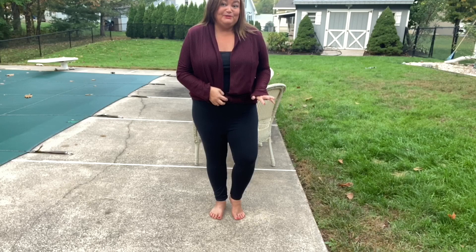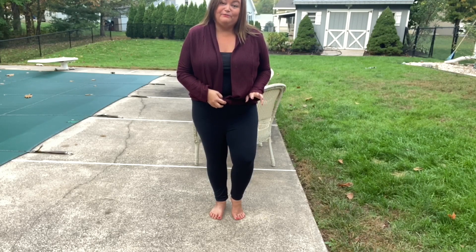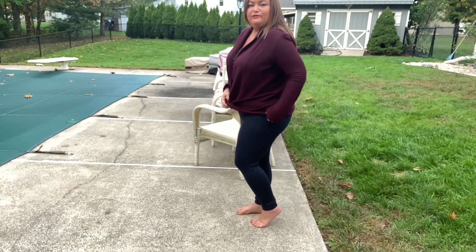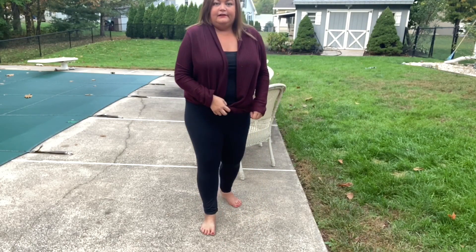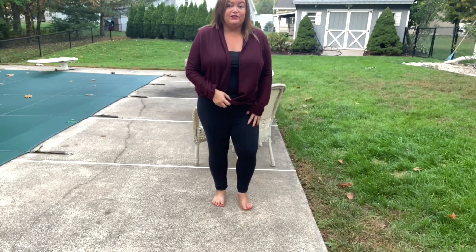They're super comfortable. I don't know if I need another pair of black leggings. I mean, we could always use another pair of black leggings, right? At $48 — I guess you're paying for the quality, and the quality seems like it's there. I just don't know about the length. I think they're very comfortable.